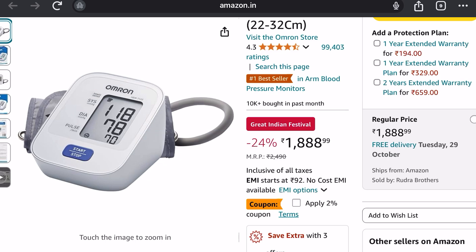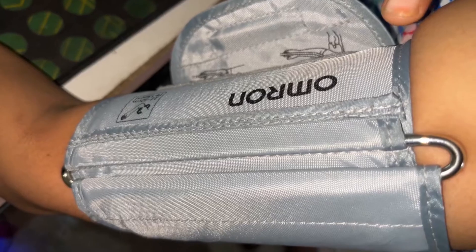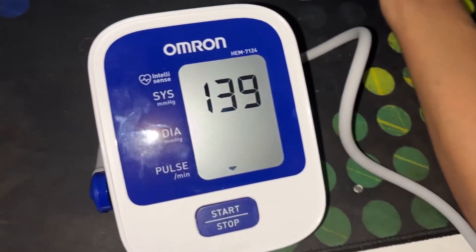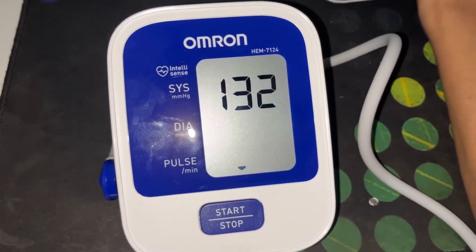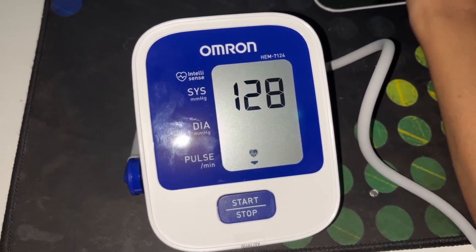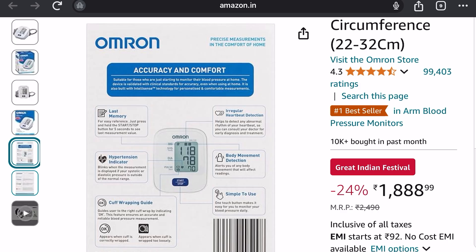I have this one at my home. You can also see the last measurement value — just press and hold the start or stop button for five seconds to see the last measurement value.